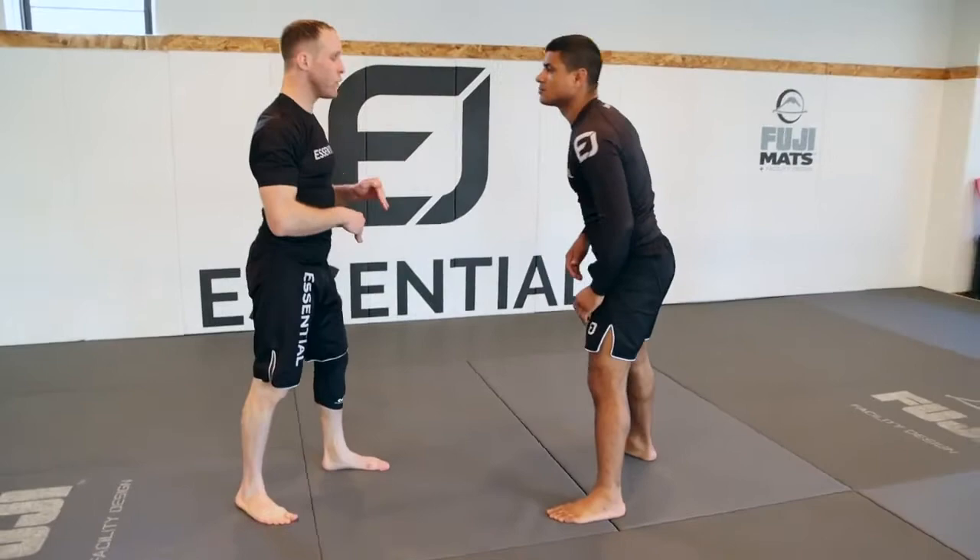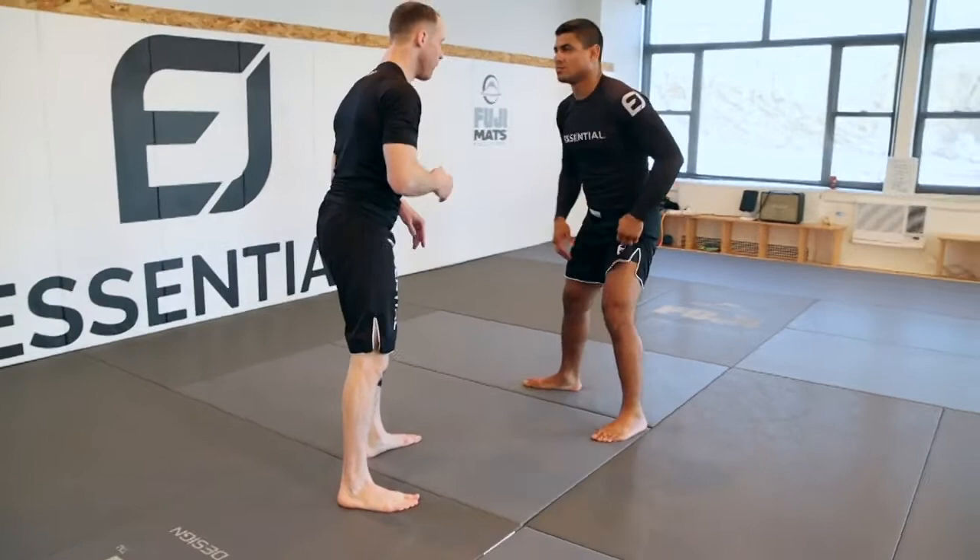When you guys get to a higher level with this, you have to anticipate the fact that he's going to sprawl. I don't care if he sprawls or not — the move works the same.